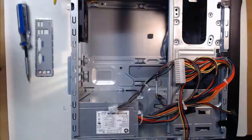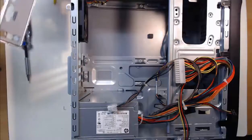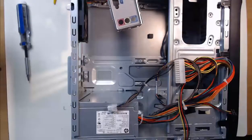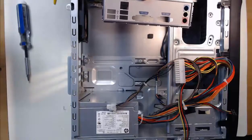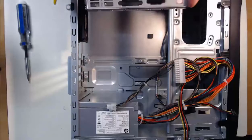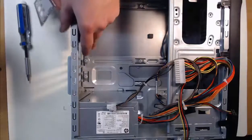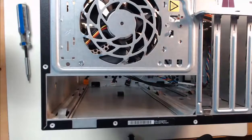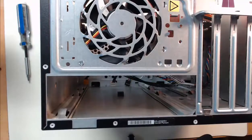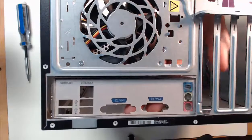Assuming you've installed your standoffs, step four is to take our IO plate — the input-output adapter plate — and align it on the back of our computer case. This will provide adequate dust and airflow protection. Let's position the IO adapter plate with the writing and ports in the correct direction. If you install the IO adapter plate upside down, the motherboard won't be able to fit correctly, so make sure that it's correct.